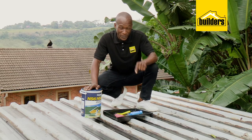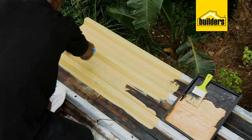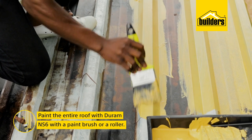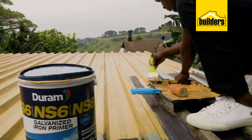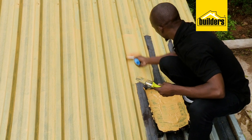So before we can paint the roof, we need the sheets to have a surface that the paint can adhere to. So I'm going to prepare for the paint by priming the entire roof with NS6, which is a galvanised iron primer. And this can be done using a brush or 100mm roller. This primer takes four to six hours to dry before we can paint over it. And being water-based, cleaning up is easy.